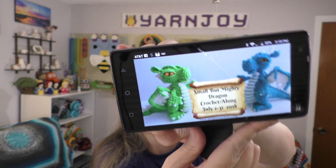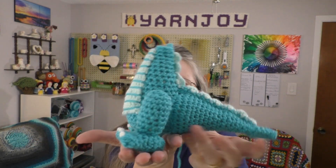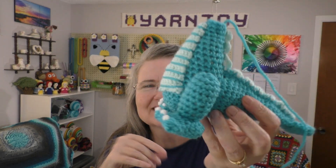Works in progress number three is another crochet along — the Small But Mighty Dragon crochet along by Sharon Oyala. She has a YouTube channel by that name. I'm scrolling on my phone to find the picture of the finished object to show you. So there it is — the Small But Mighty Dragon. I've got some more work done on it. I'm really liking the colors, and the last installment of the crochet along was the legs. The toes even have little toenails that she shows you how to put on — so cute!